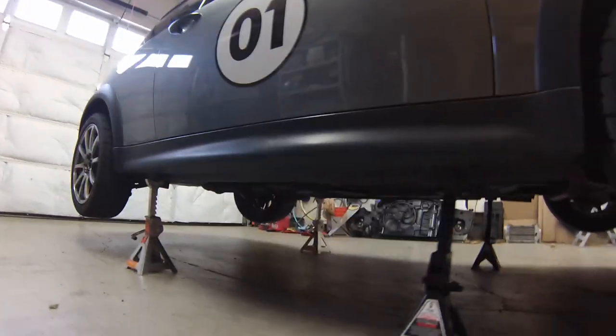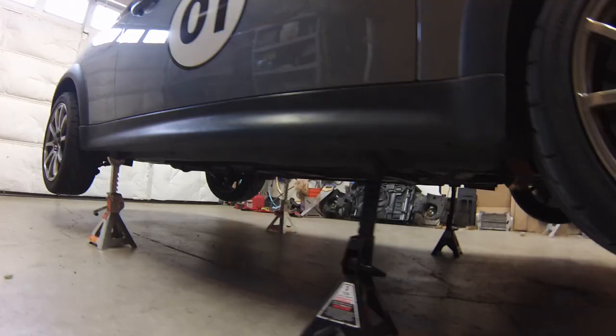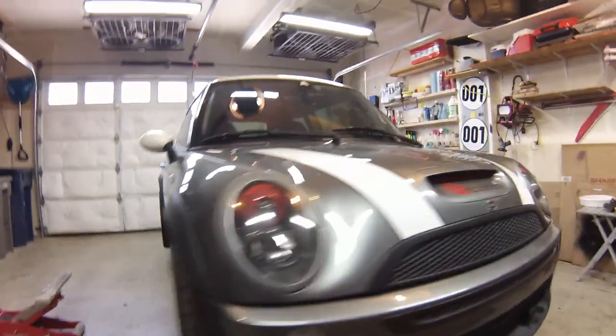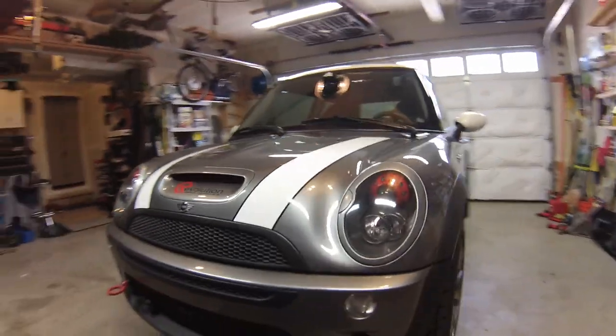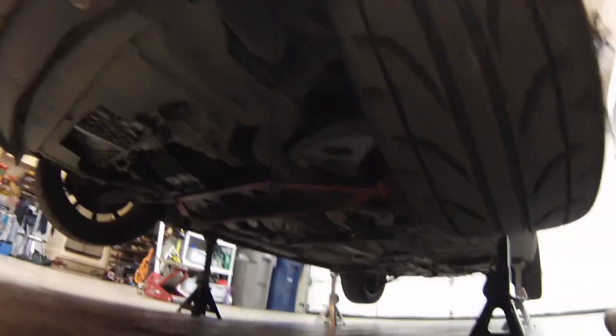So that's really all there is to it. It only took probably three minutes to get the Mini up in the air on all four jack stands. We have access to the subframe. You don't really need to invest in a fancy lift or a scissor lift to get your Mini up in the air. By doing it with this method, we've got plenty of room underneath to remove the subframe, or do whatever else you need to do under the car.